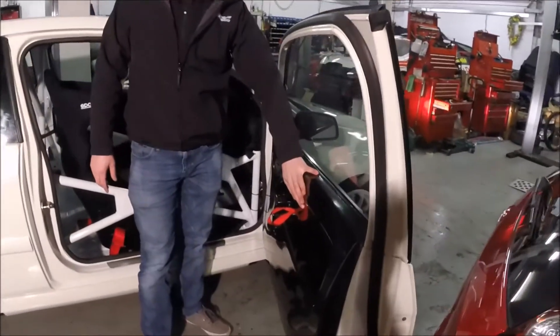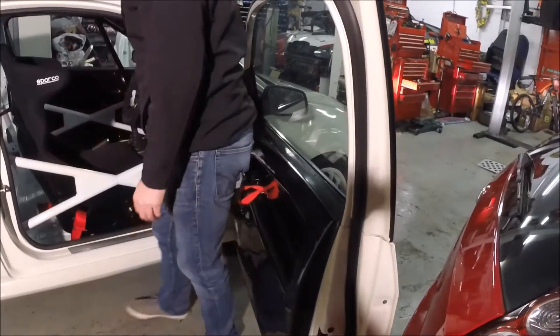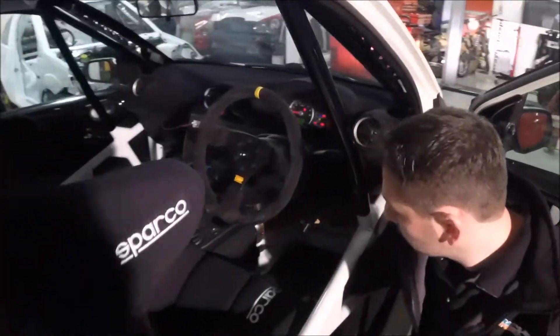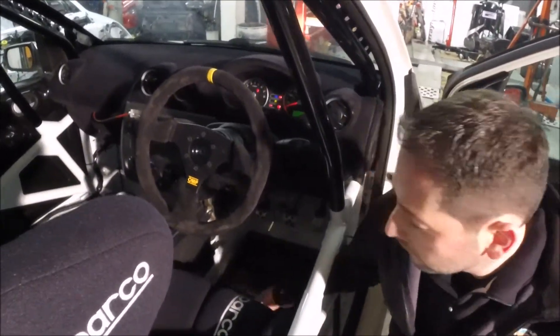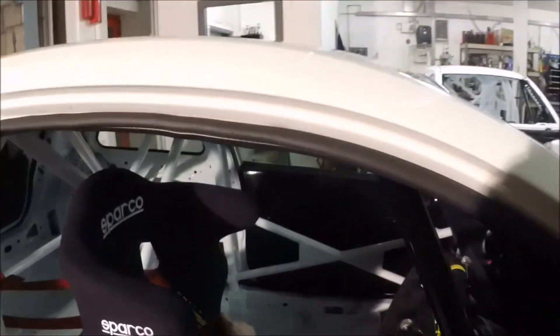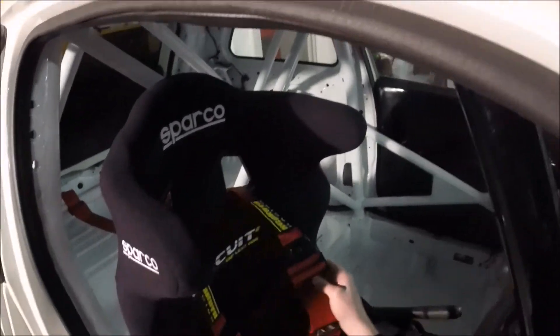You can see we used a fiberglass door panel. And inside the car you can see there's a carbon fiber footrest with some grip surfaces for the driver's feet. We used a set of Schroth harnesses — 2-inch ones specific for the HANS device. They're lightweight Schroth harnesses.